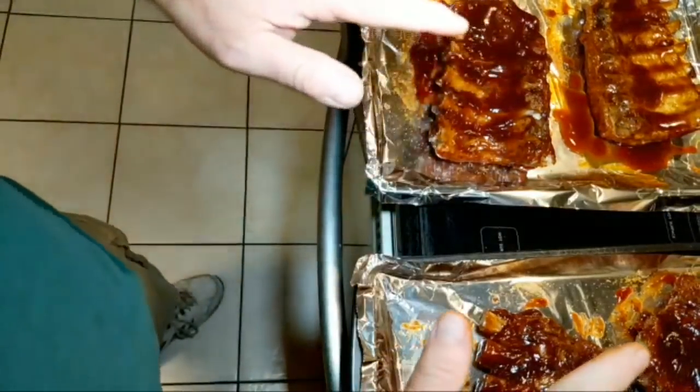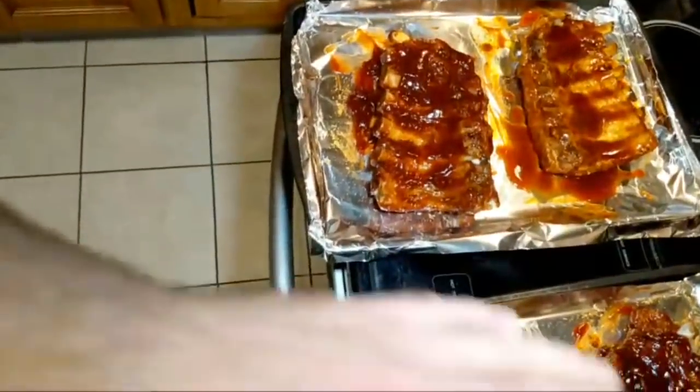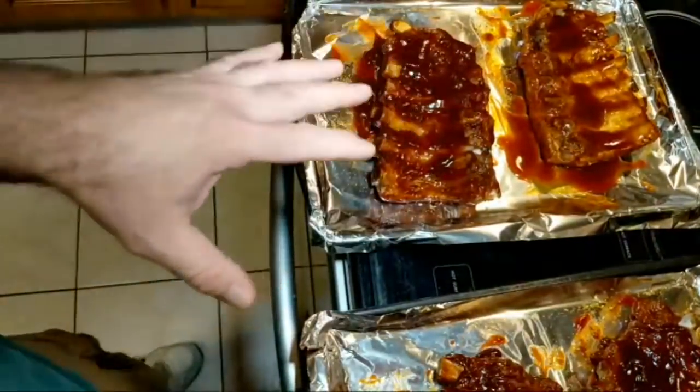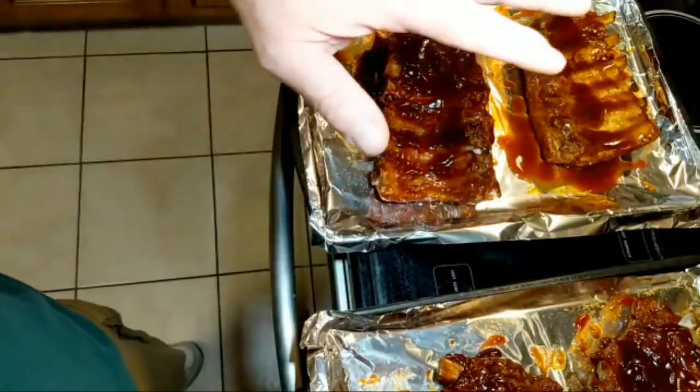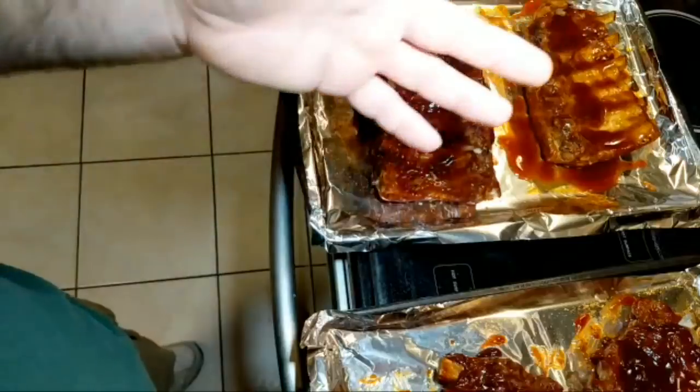These are going to cook — this is just to give them that bark. As the term I've heard so many times: you want it to almost look like charred bark. It's going to be about three to six minutes on each side — three to six minutes, flip, then three to six minutes again.